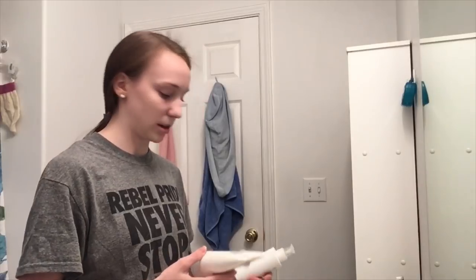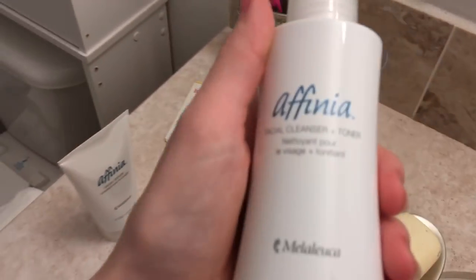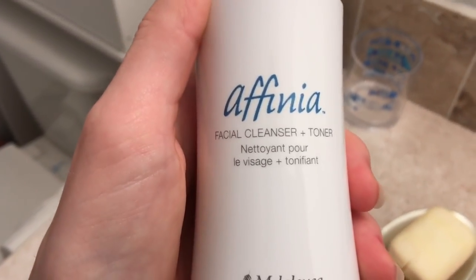This video is not gonna be as good as my last review because I'm too lazy to try to make this video look really good. It's like nine o'clock at night right now. I'm going to be using my Afinanya facial scrub from Melaleuca and after that I'm gonna be using my Afinanya facial cleansing toner, also from Melaleuca.